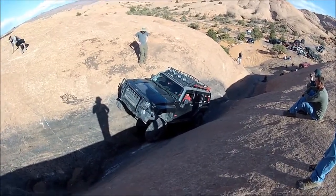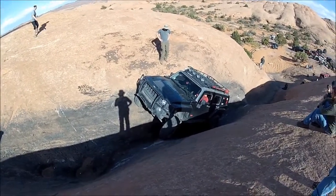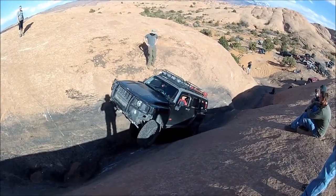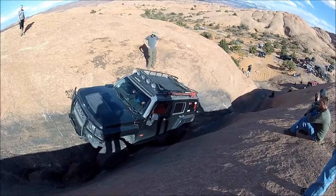Come to the driver a little bit. A little bit. Okay, come easy. Straighten it out. Straighten it out. Hold that line. Hold that line.